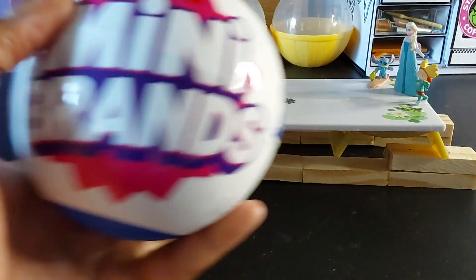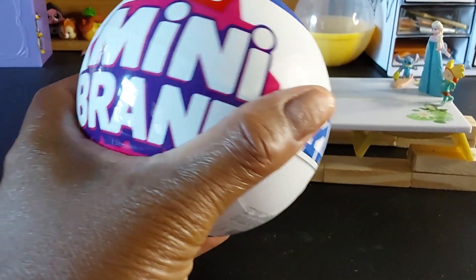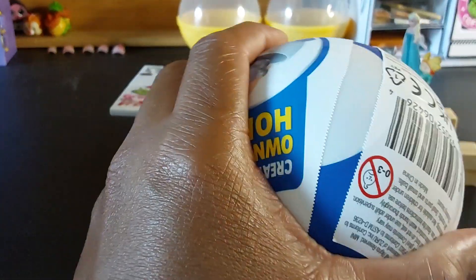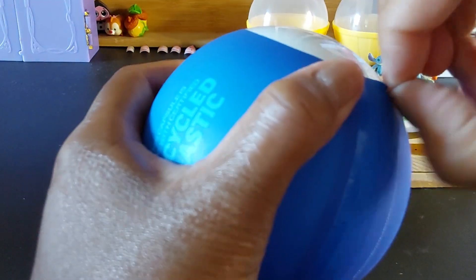We are going to be opening up the Mini Brand Home Edition! I'm so excited, y'all — the brand new Mini Brand Home Edition just came out. We're gonna look at the list first, oh Dawn, let's look at the list first. Please subscribe and follow, like and subscribe!